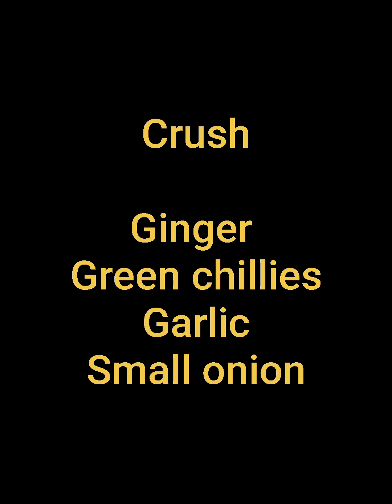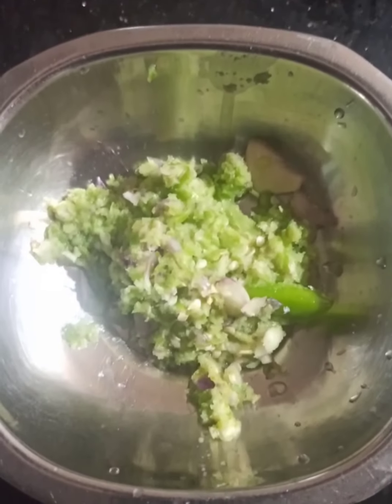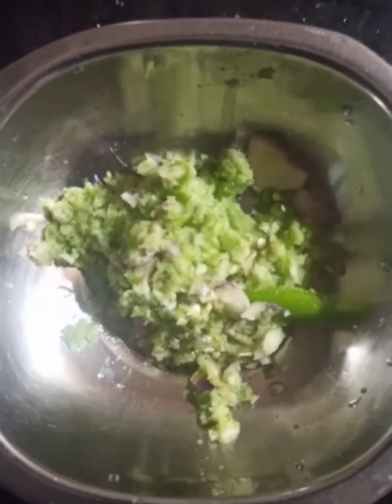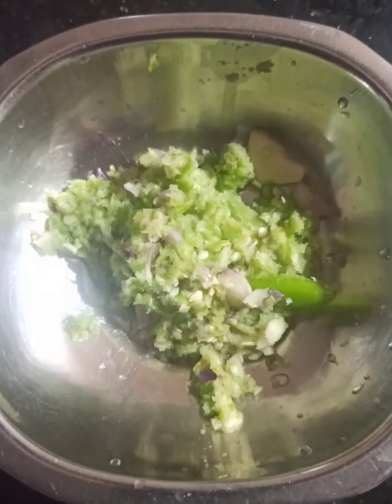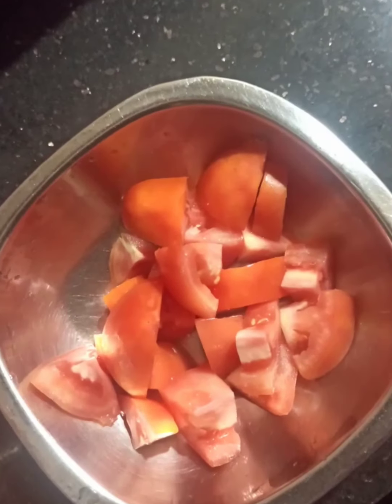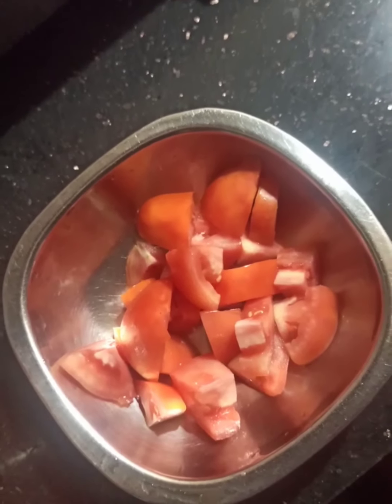Let's go to the cooking method. First, crush the ingredients — ginger, green chili, garlic, and small onion — in a grinder until they form a paste. Then cut the tomato into big cubes.